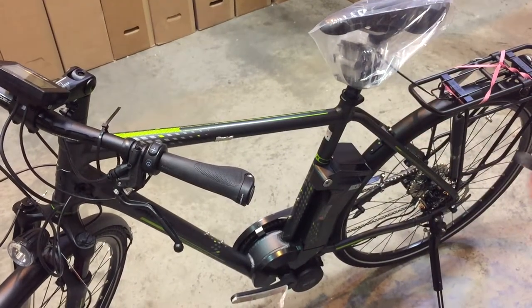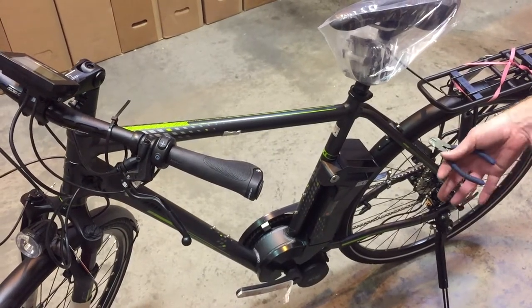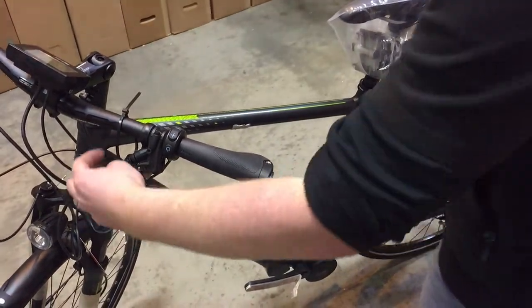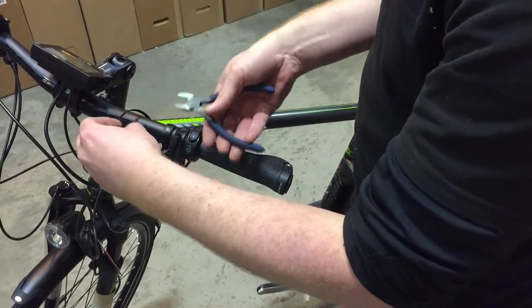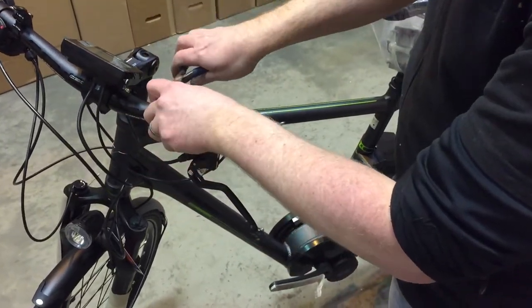Hello, when you get your new Kalkoff bike the battery will be in situ on the frame. You'll need to be about half full so you'll need to give it a bit of a charge. The keys generally will be zip tied around the bars or they'll be attached to the cable somehow, but they'll usually be on the front of the bike.